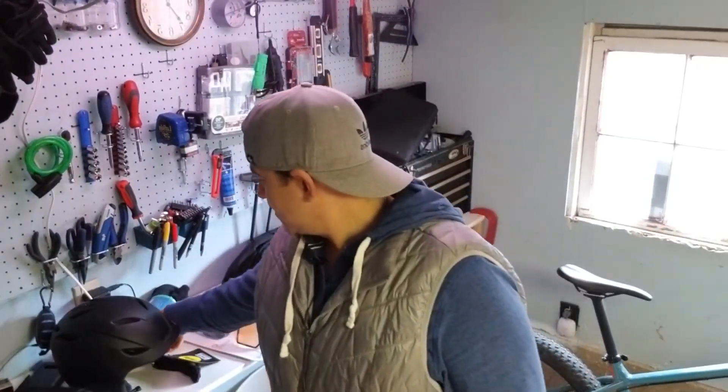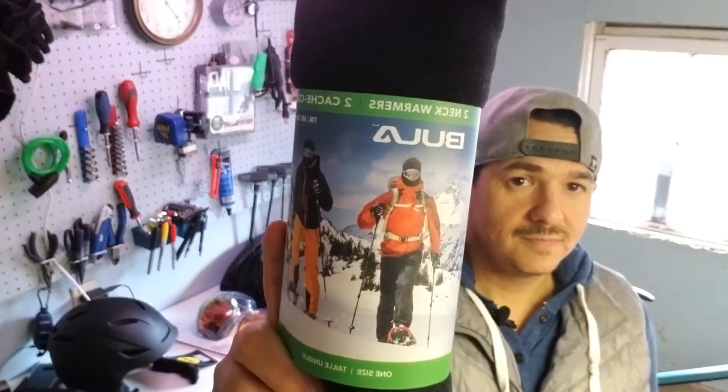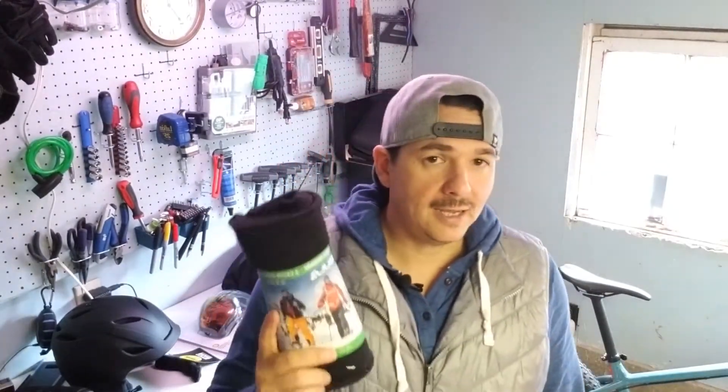Another thing I got that I think is going to help a lot is just this regular neck protector. You throw it on over the top, cover your face — keeps you nice and warm. If you don't like that, you can pull it down and it still protects your neck. If it's warm enough, you just take it off and toss it in your bag. I think this is going to be something nice to have whenever you're out there riding your bike, to help keep you warm battling the elements and keep you on the trail.